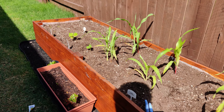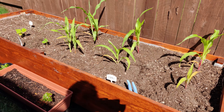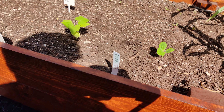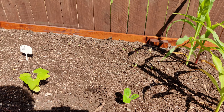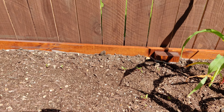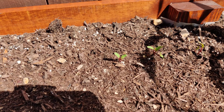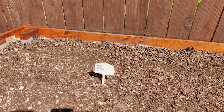I got about six different corn plants growing in this bed. I got about two little squashes, two different squashes. And I got some — I think these are beets. I'm not exactly sure. I can't remember what I planted because I didn't put a label. So if you guys ever plant stuff, always put a label.